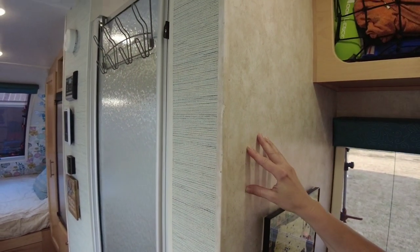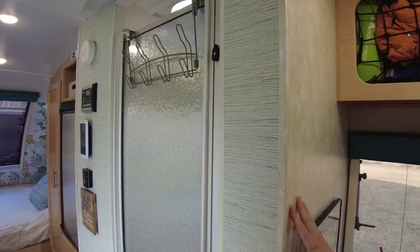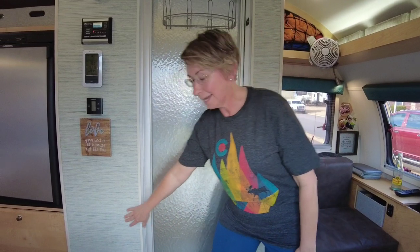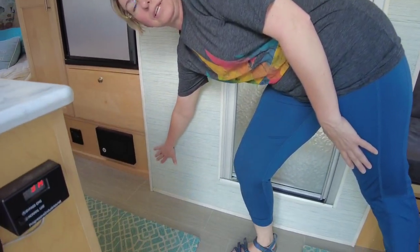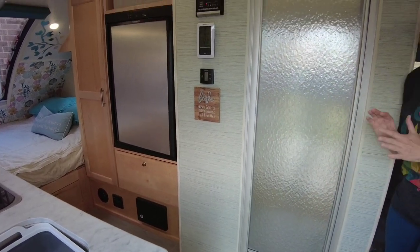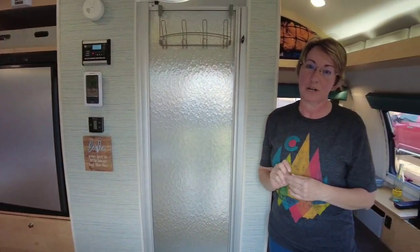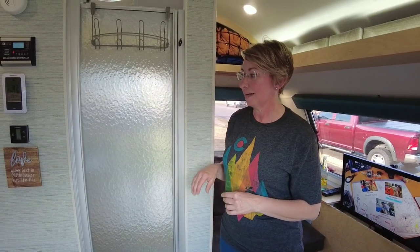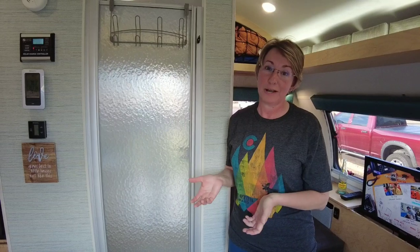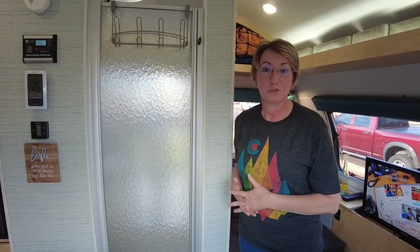The old wallpaper had started bubbling in certain areas, like down in the corners, right down here, and right over here — just different areas it started causing us trouble. We had tried to resolve it by making some slits and some adhesive, but that didn't work. So I had seen some other girls on YouTube and Instagram who had home wallpaper, so I thought I would give it a try.